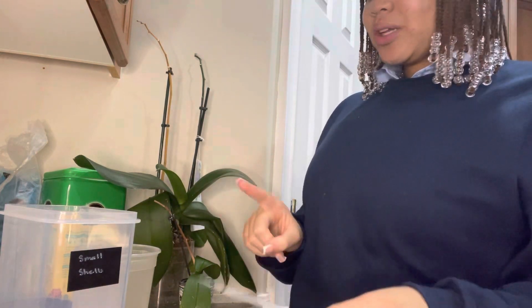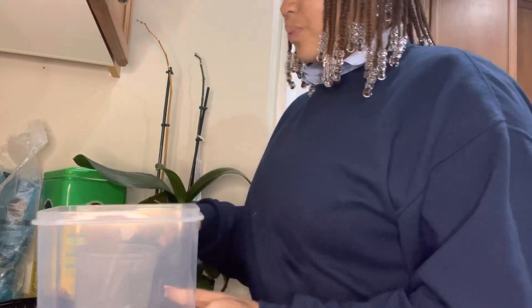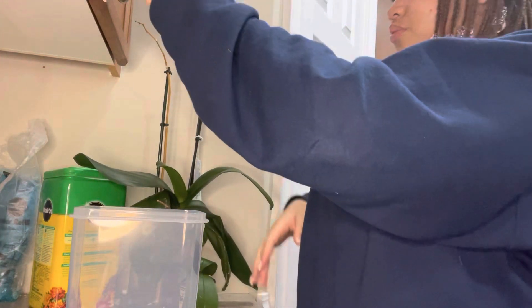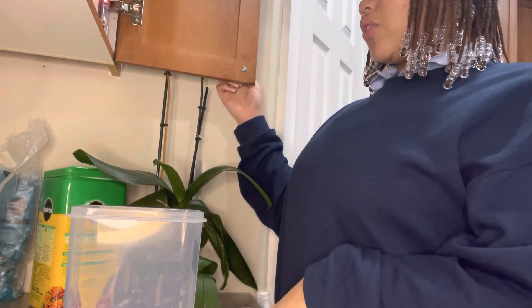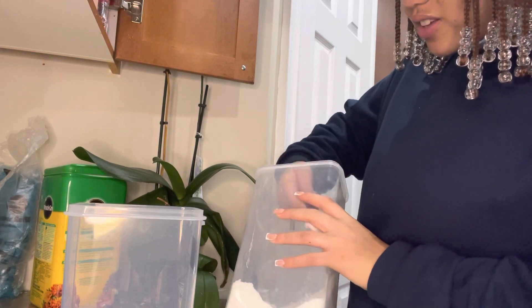I'm going to do the body scrub first and put it in this container because body scrubs usually take up the biggest space. I don't have baby oil, but that's okay. The recipe calls for baby oil, honey, sugar, and lotion, so I need to go get lotion.